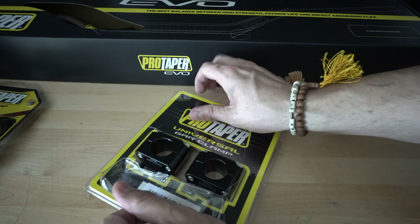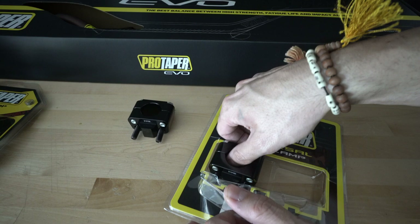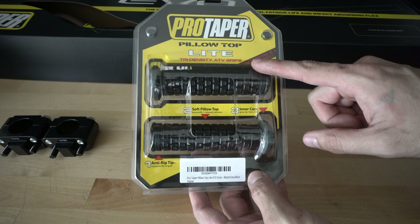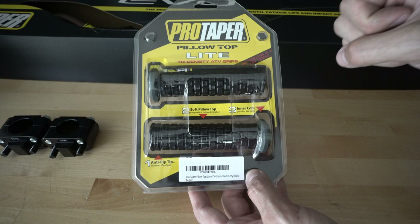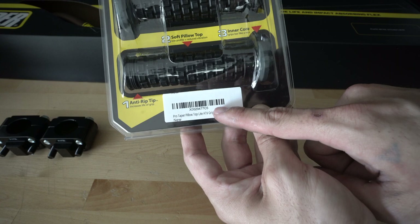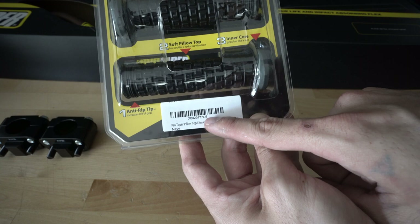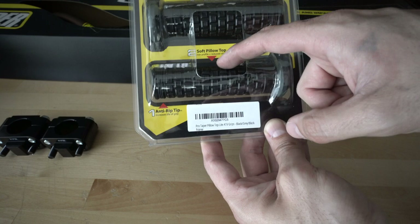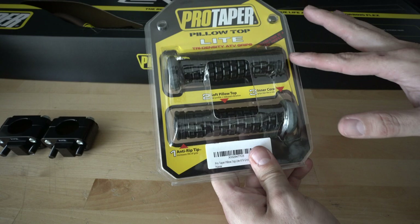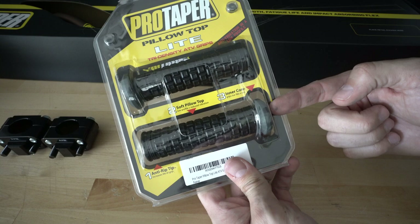Oh, these are pretty — really nice. The grips I decided to go with are the Pillow Top Light, made by Pro Taper. They're supposed to be anti-vibration and low profile, so they're a bit thinner in diameter than the regular ones. The part number is X0029477C5. The color I went with is Black-Gray-Black. Ideally I wish they were all black, but you can barely notice the gray, and it actually matches the gray of my bike.